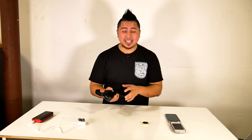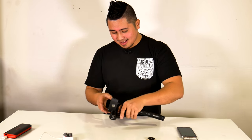If you guys haven't checked out my unboxing video of this, make sure you click right here and it will lead you to that video. With that said, setup is super easy.